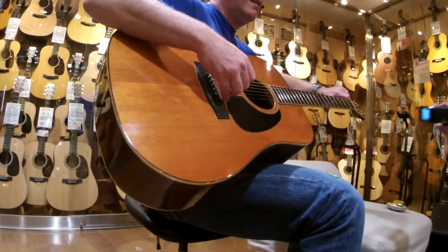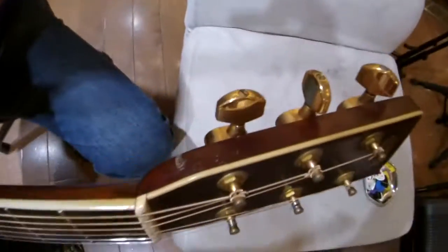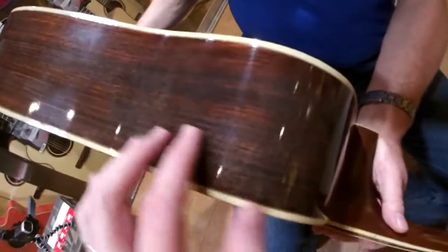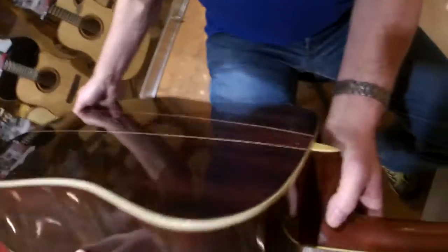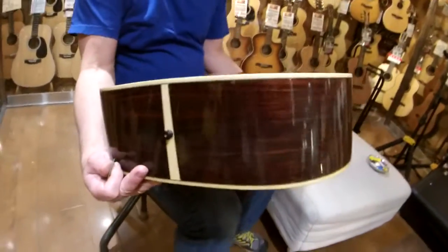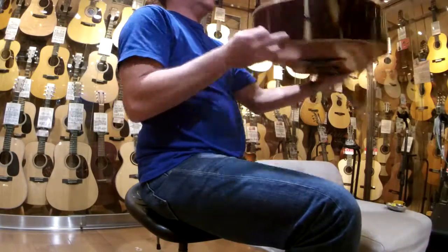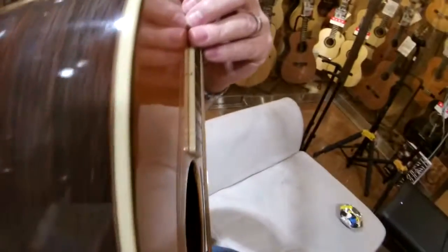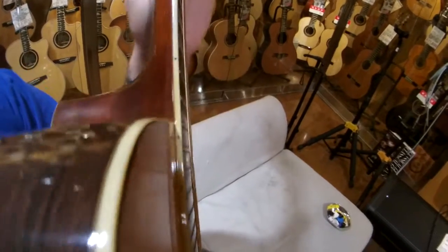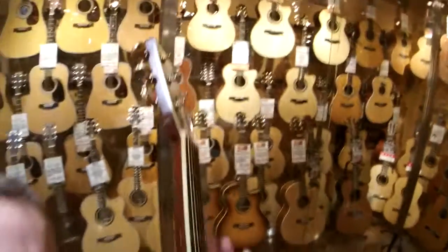Just one quick last point: with nitro guitars, unfortunately these sorts of burn marks on the headstock and body are quite normal. But this guitar, as you can see, has gone a little milky on the sides, and there's a bit of scratching on the back — you can't do much about that. But the overall condition of this guitar is excellent. It's a lovely player, lovely to listen to, and the action on this thing is stunning. If you look down the neck, it's a beautiful low action. For a 1977 guitar, this thing is crazy good.